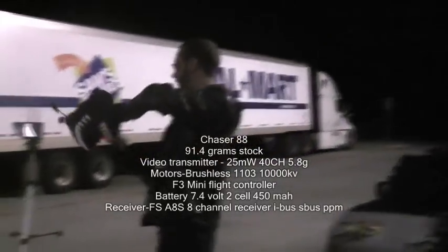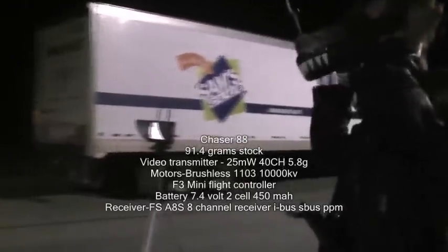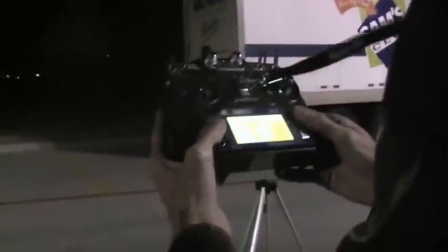Okay, let's try out the Chaser 88 millimeter brushless palm-sized quadrotor. I'm going to use my FSI 6 and select motors.